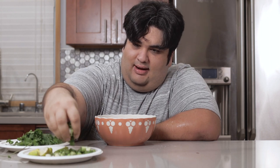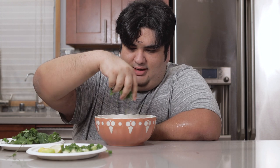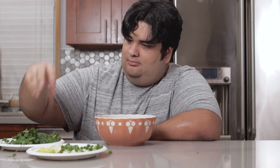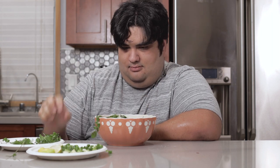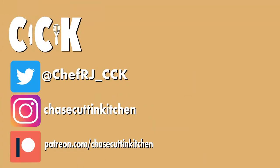I didn't have my microphone properly plugged in. Anyway, top it off with your normal pho toppings and dig in. I'm going to end it right now before it gets even more awkward. This has been Chase Cotton Kitchen — making cooking fun. Roll the credits.